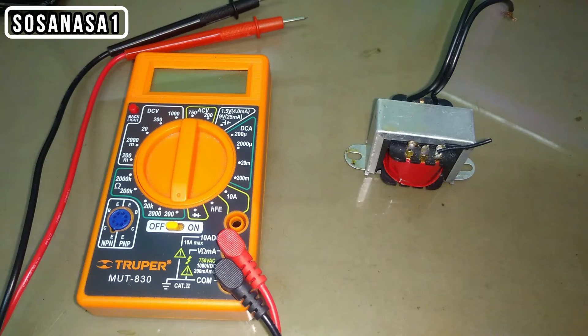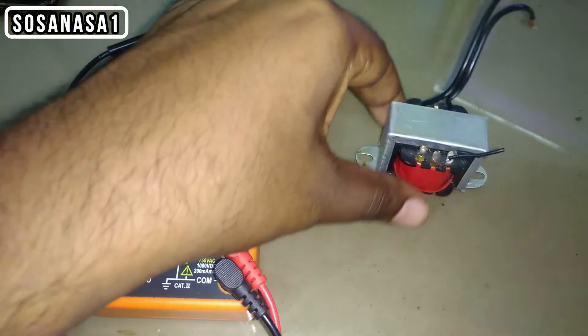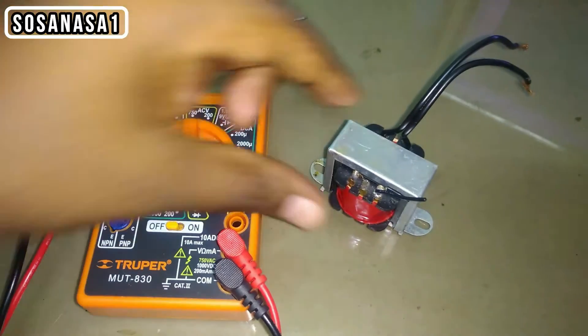Hello, this is your channel Sosa Nasa Wang in English. Now I'm going to show you how to test this little transformer.